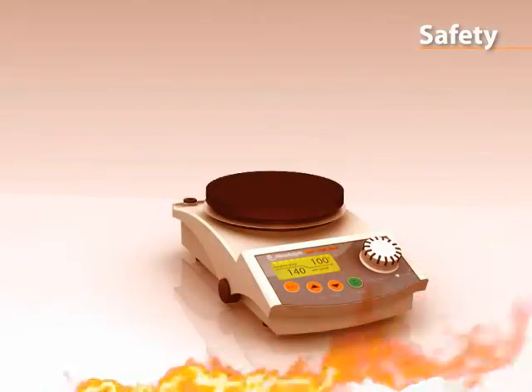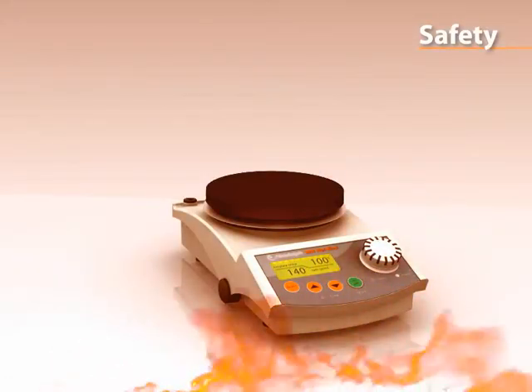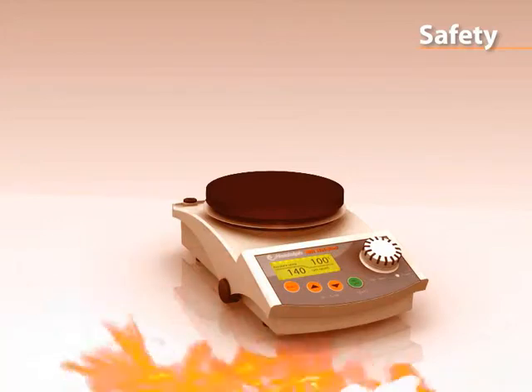Thermal damage to the stirrer is impossible. All models come with a fire-resistant aluminium die-cast housing.